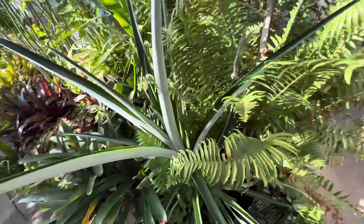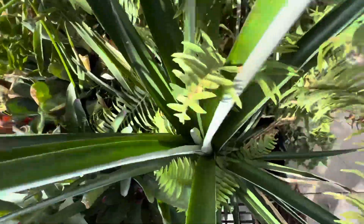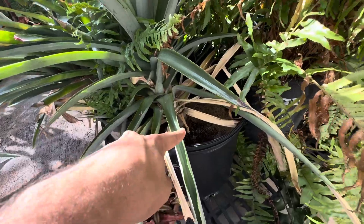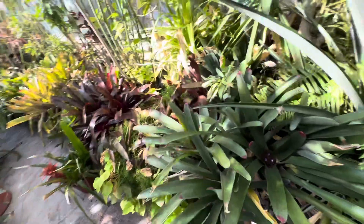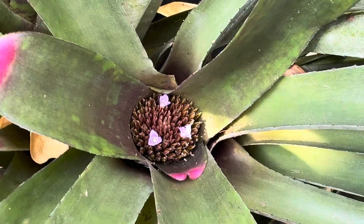And a quick pineapple update — nothing's happening yet. But this one will be flowering very shortly because it's getting close. Look how big this one is. The root zone goes all the way up, so this one's going to flower soon. I just wanted to show you guys how your painted fingernail bromeliad flowers.